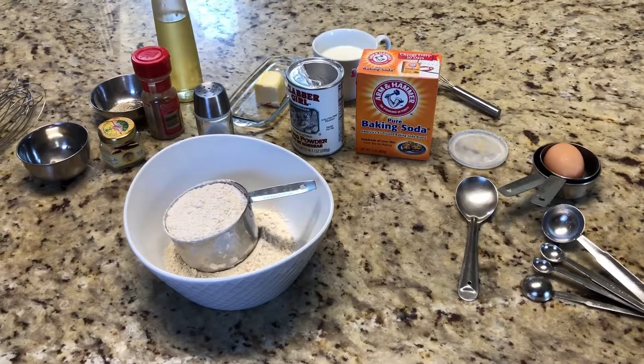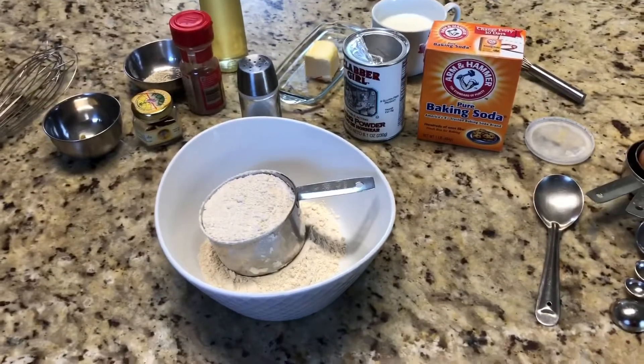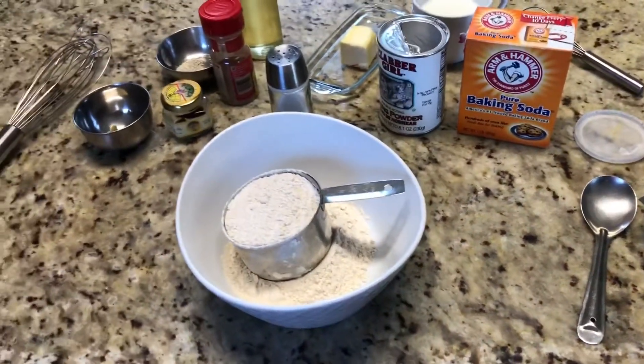Hello friends, welcome to Joe's Simple Kitchen. Today we are going to make fluffy Indian style pancake with cardamom, saffron, cinnamon, everything.